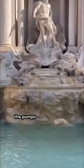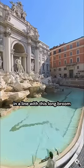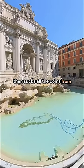First of all, the pumps of the water are turned off. Then the coins are gathered together in a line with this long broom. And this special vacuum then sucks all the coins from the water.